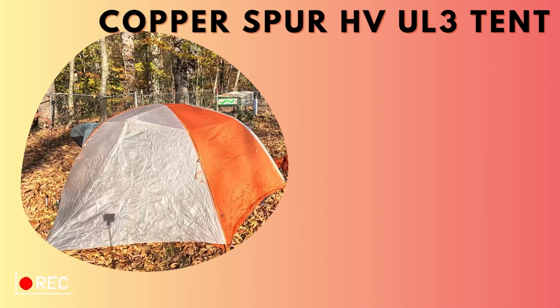Hey guys, we own the Copper HV Ultra Light three-person tent and I wanted to show you how easy it is to set up our tent with a time-lapse. I'm always looking for these whenever I'm looking to make a bigger purchase and I thought this would be really helpful.